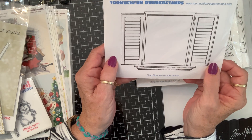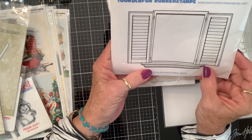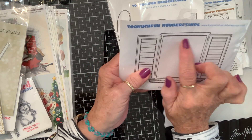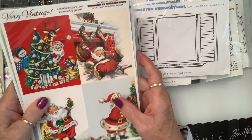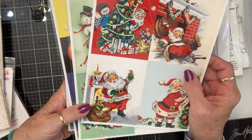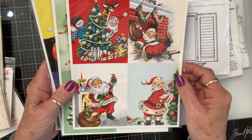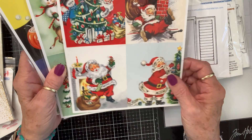And then this window — it's pretty wide but still five and a half wide, so it'll go on an A2. They had them made up all kinds of ways. Obviously you could stamp anything you wanted in there. But they also had these vintage images — y'all know how I feel about vintage. They're printed on glossy card stock or photograph paper. You get two sets of them in each package. Santa would fit in that window. How stinking cute. So I got that set.